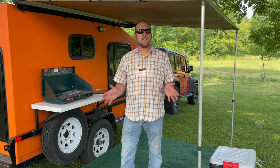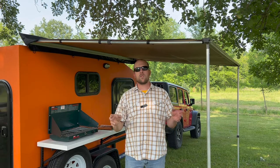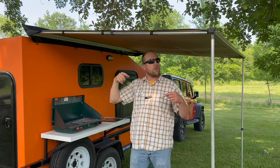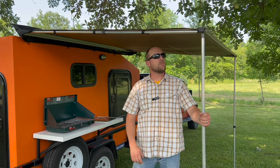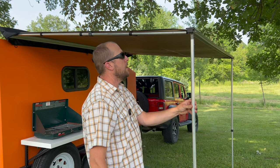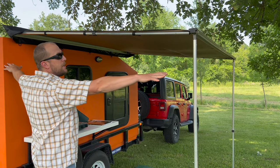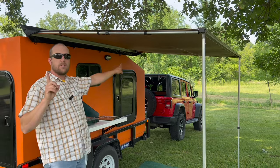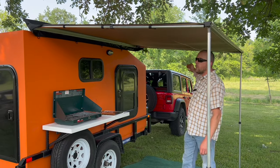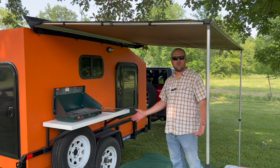The next thing are these awnings. We put one of these awnings on each side and it's super simple — they roll out and Velcro up in a nice nesting position. They extend with aluminum poles and there are tie-downs for each corner. They expand the living area maybe six and a half feet out from the camper by eight feet long.